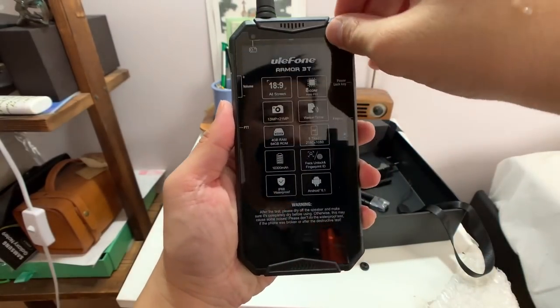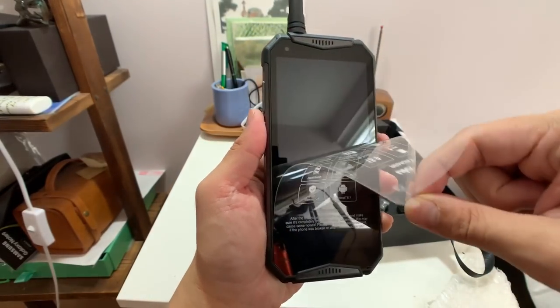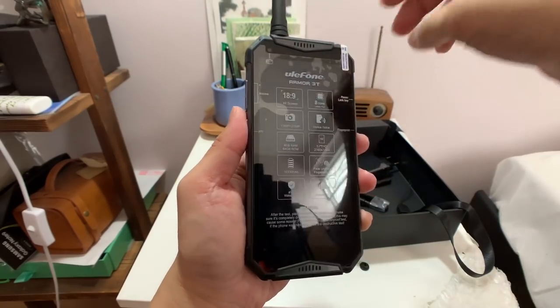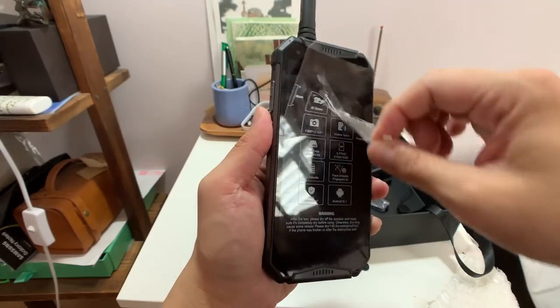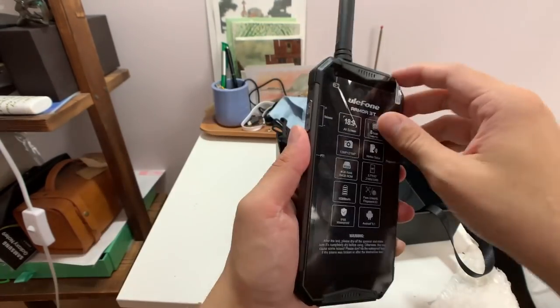My favorite part of unboxing — though that's a poor design: when I take off the sticker it also rips off the screen protector. Well, at least they give you a screen protector, and a bonus one as well.